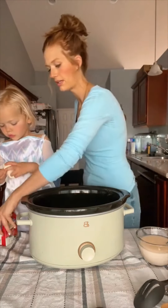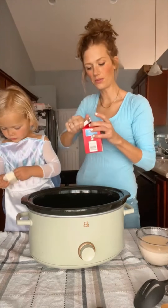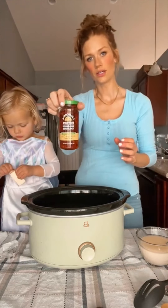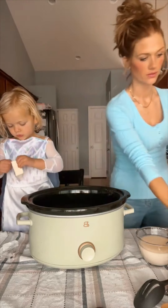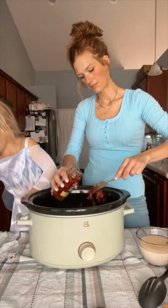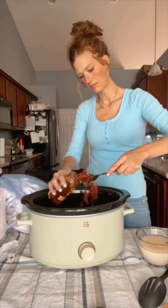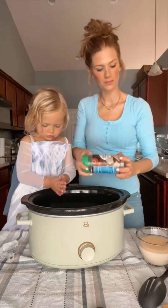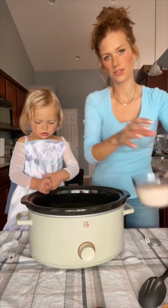I'm going to do a cup of heavy whipping cream too, about a third cup of the sun-dried tomatoes, and a half cup of Parmesan cheese. Then we're going to put in this mixture too.